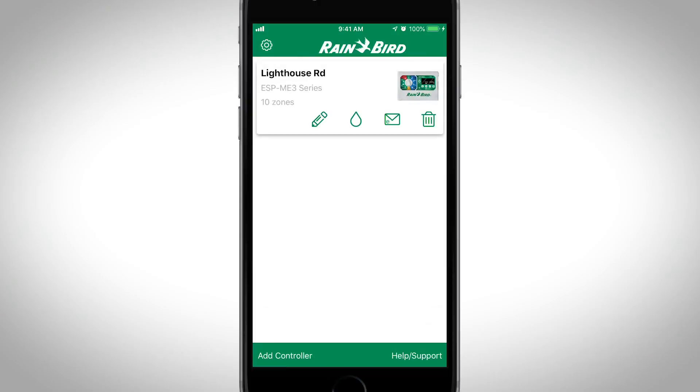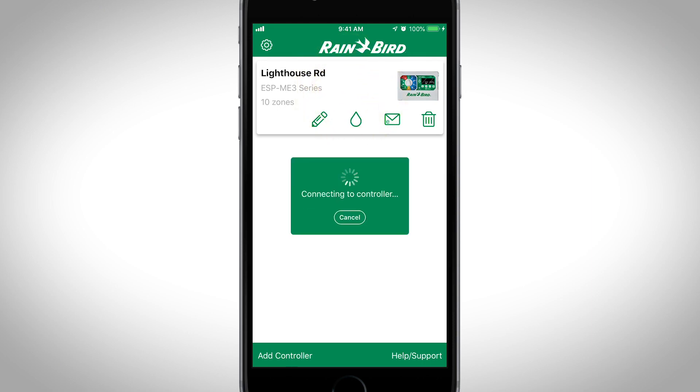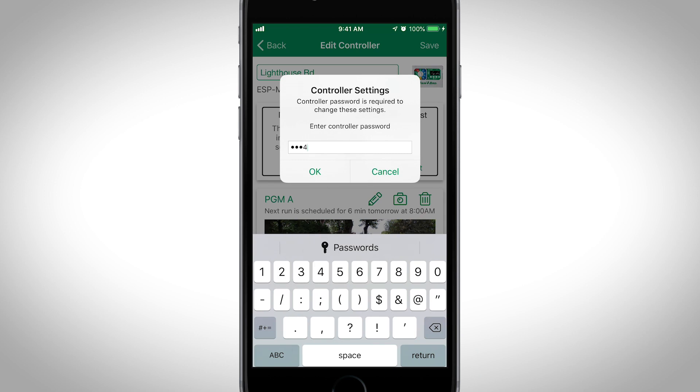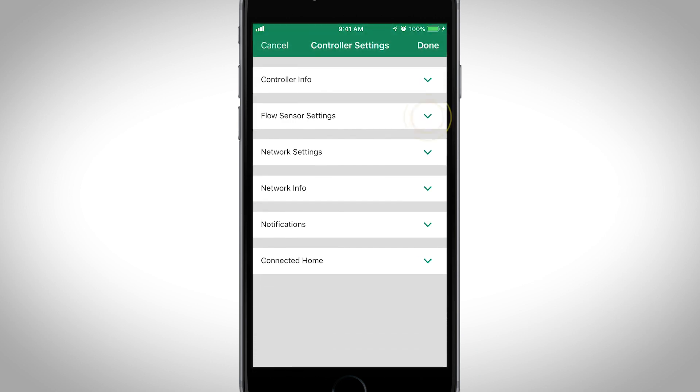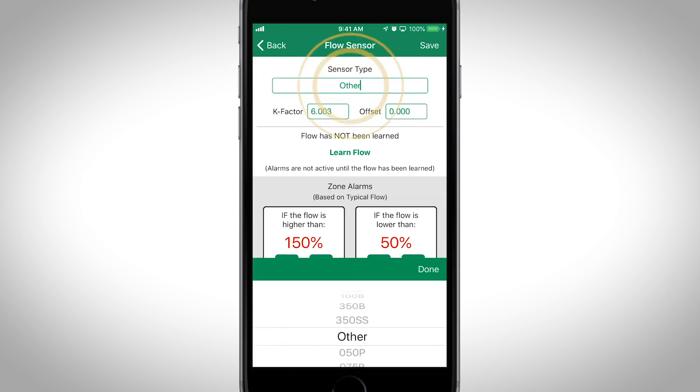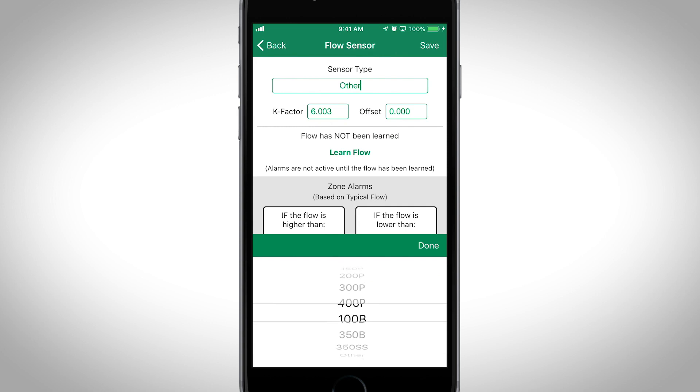Open the Rainbird mobile app and connect to the controller with the flow meter. Tap Settings and enter the controller's password. Next, tap the down arrow on the flow sensor settings and enable the flow sensor. Tap Change Flow Settings and select a flow sensor from the list.